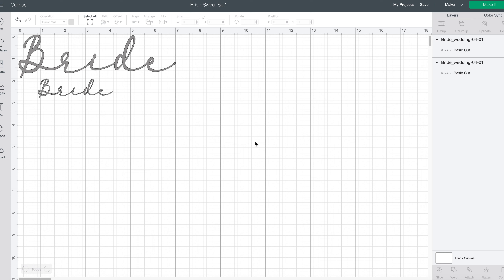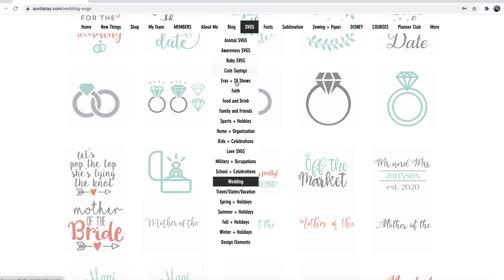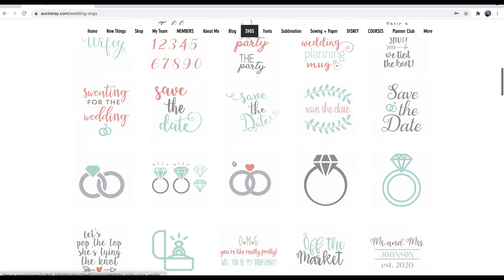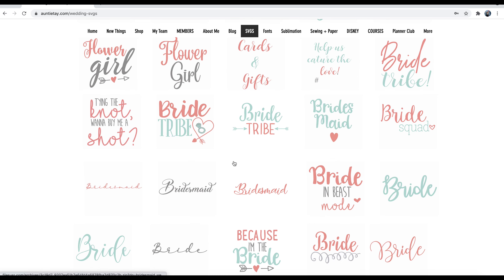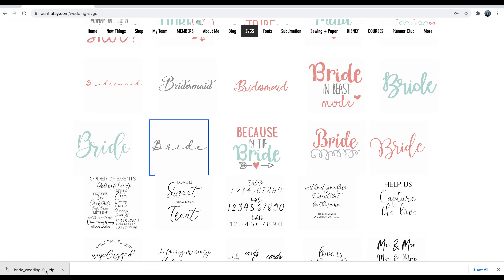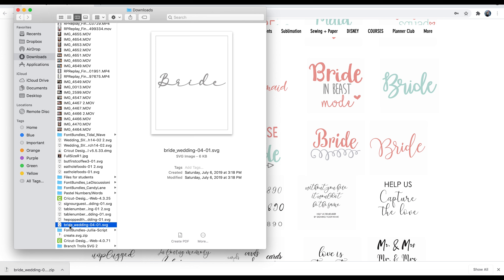For my bride sweat set, these are the SVGs I'm going to be using — it's actually one SVG, I just made it smaller, and I'll show you how I uploaded those. Both of these are from Auntie Tay. If you are a member you get access to basically a gazillion SVGs, but if not, you can upload them from another source in the same fashion. I'm going to come find my bride SVG — these are all of her wedding SVGs.